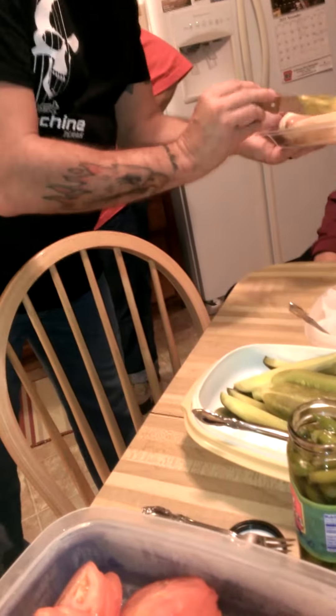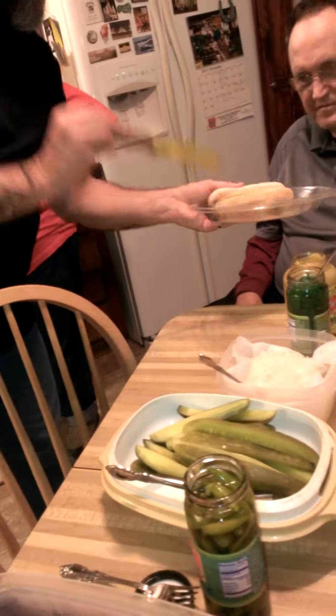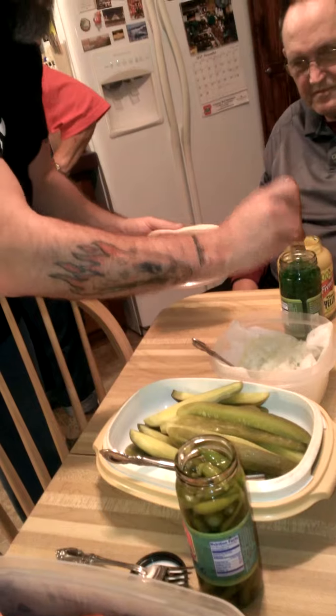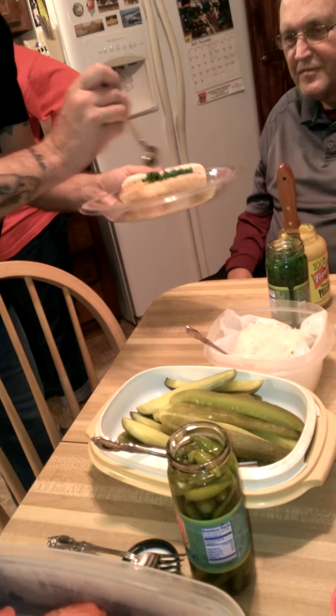Get your mustard as needed. If you want a little more, that's fine. Get the relish. Make sure to spread it throughout.